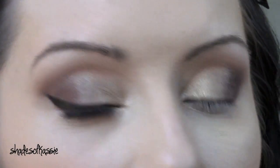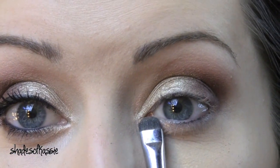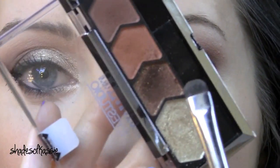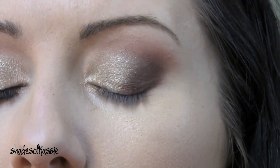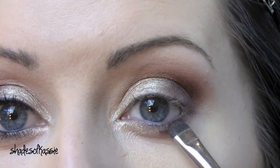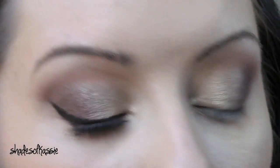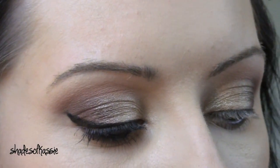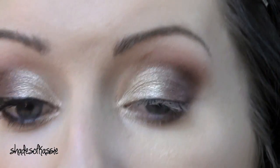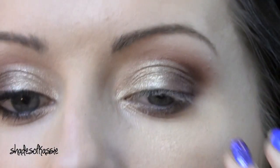I'm going to take a small little shader brush and drag some of that Champagne just right in the underneath part. Then take the sparkly brown on that same brush and drag that underneath as well. To blend it out I'm just going to take the tip of the brush we used for the lid and just soften that up a little bit.